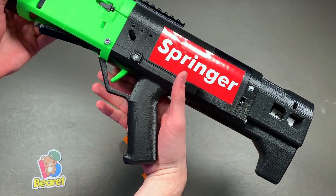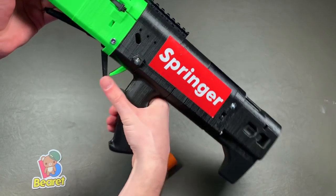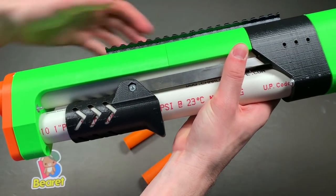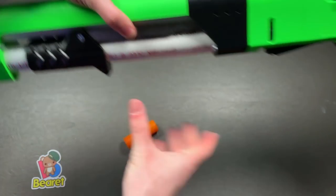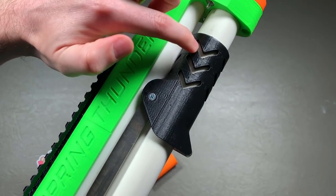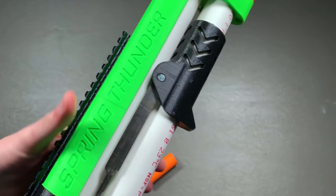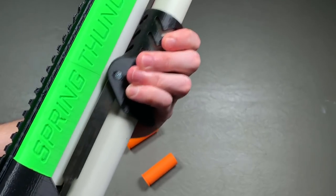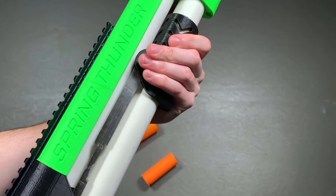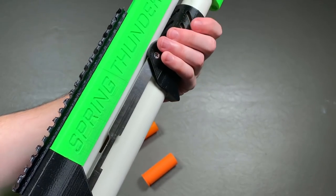The grip here on the back feels perfectly sized for my hand, so I have no problems with that. The trigger is responsive and easy to pull. Though I do kind of wonder about this front priming grip — it's a little small, actually. If I had known it was this small, I may have actually gotten one of the bigger ones. I'm also not a huge fan of these indents here since they just kind of lead to a PVC tube which is stationary. It does overall feel small, so maybe if you're looking at this grip versus the larger one, I'd recommend going with the larger one.